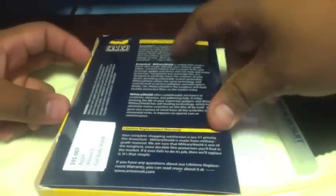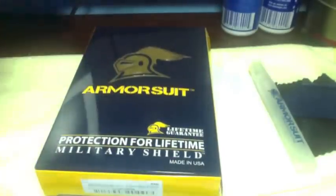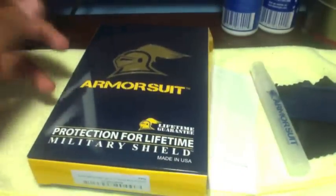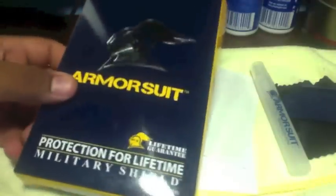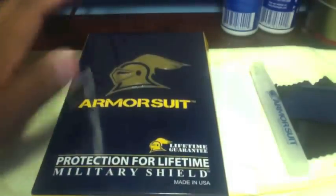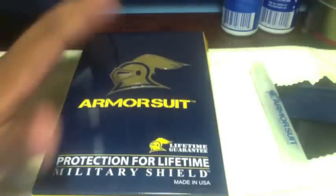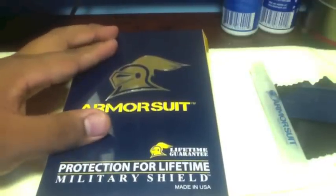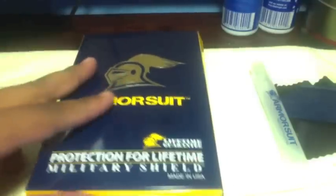Let me show you the box — it has what it is here. They have it for a lot of different devices, not only the iPhone. It says it's military grade, pretty much just like the other shields like the Zag shield and things like that — all those military grade shields. But yeah, I got this on Amazon for I think it was $14, and so far it's actually pretty good.